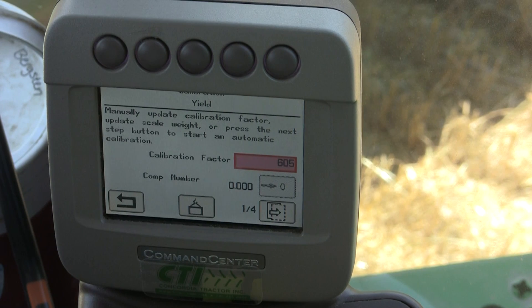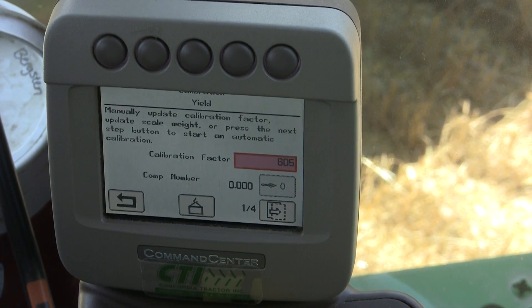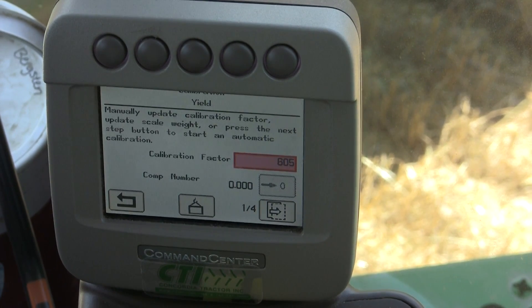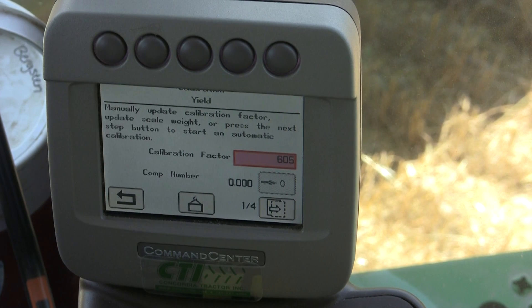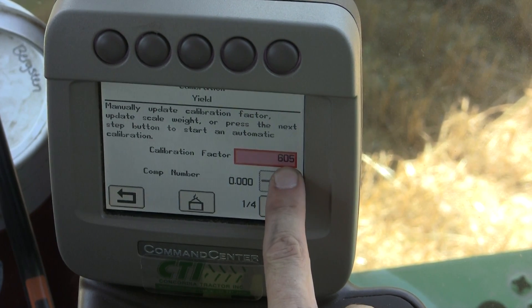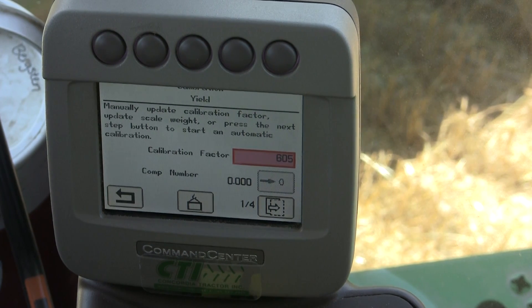There are two ways to do a yield calibration. You can do it manually — it's in your operator's manual, page 35-35, in a 70 series combine. You can use that by dividing your known weights versus your elevator weight and multiply that by your existing calibration factor, and you will get your new calibration factor.